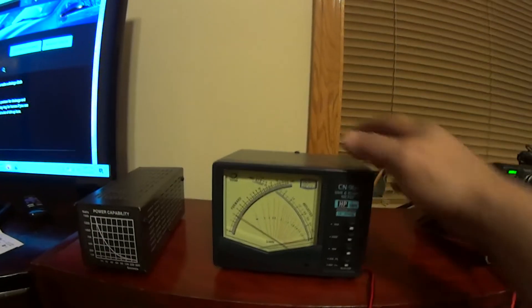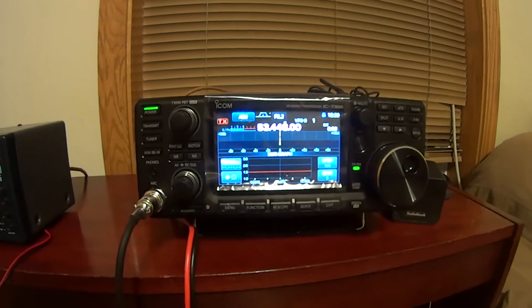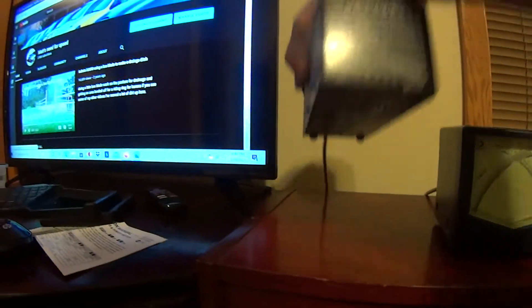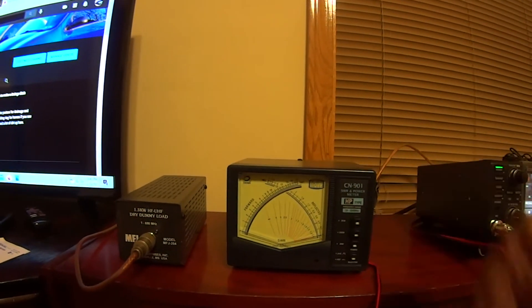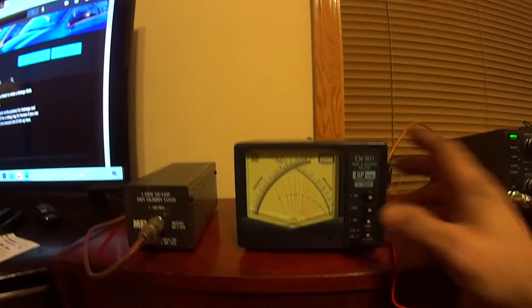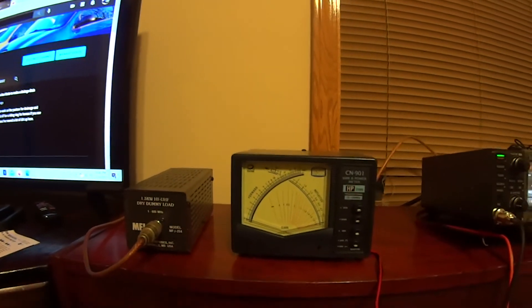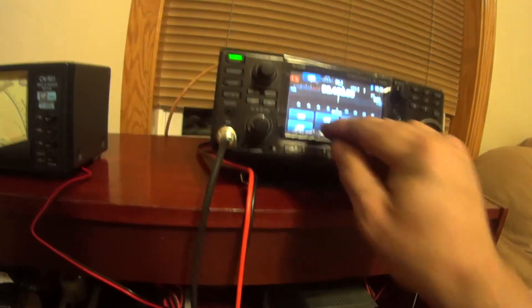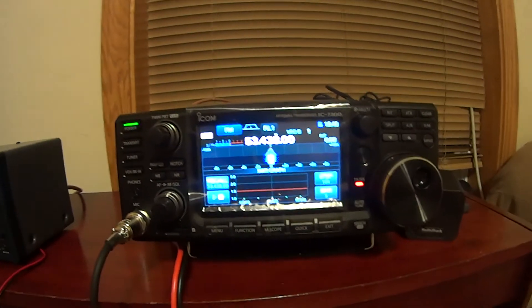Let's try six meters and turn off the hold. SWR is still good — this is pretty good as far as power and frequency, 1 to 650 megahertz. Up at six meters I'm going to try PEP on the 20-watt scale. It's actually on AM — that's 30 watts AM on six meters. Here's FM — we have a 45-watt carrier and the radio is modulating, you can see it on the scope.